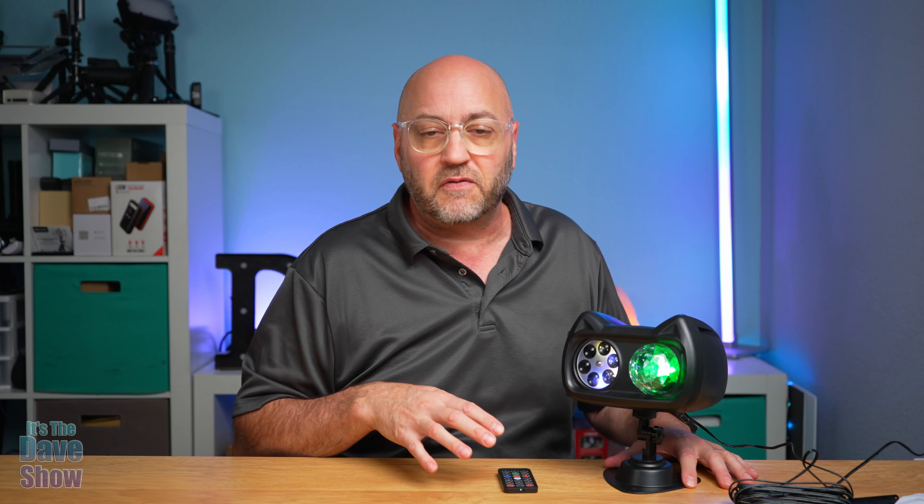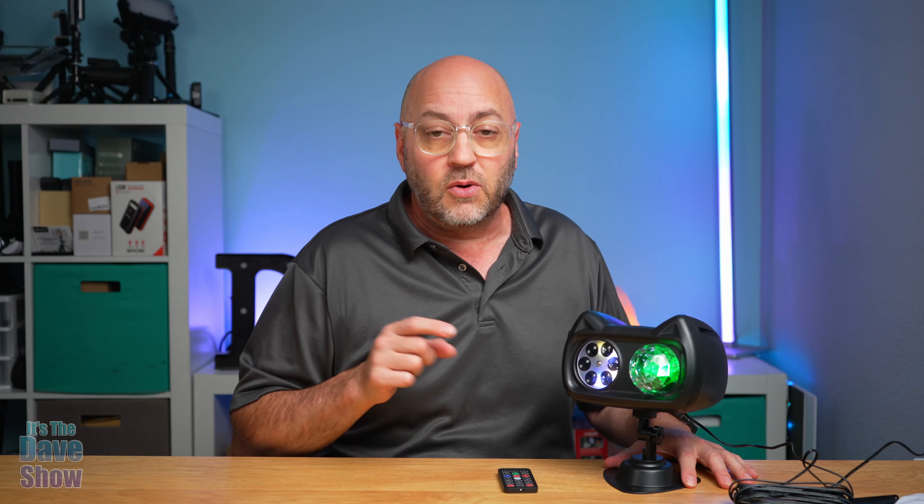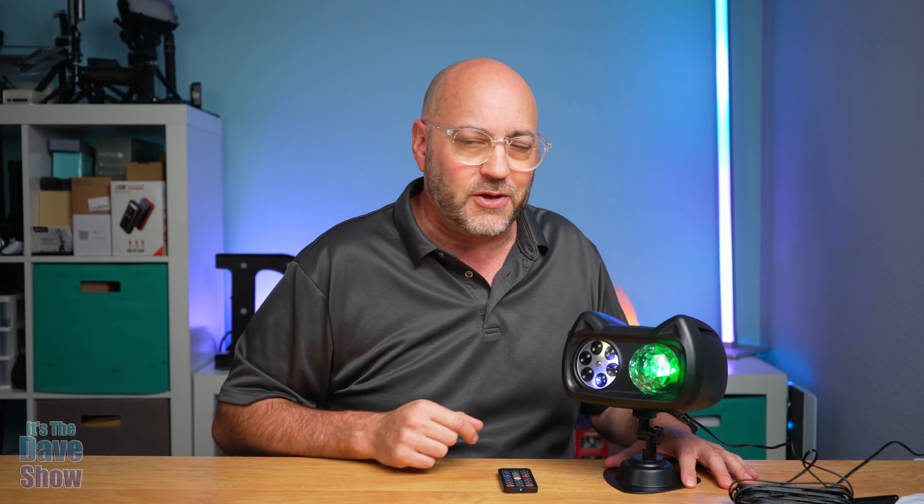There you have it — a quick look at this holiday photo projector. It's great for parties on the inside or you can put it on the outside of your house as well. It's really nice to have all the different holiday options. If you're looking for a cool little holiday photo projector, this one may be the right one for you.